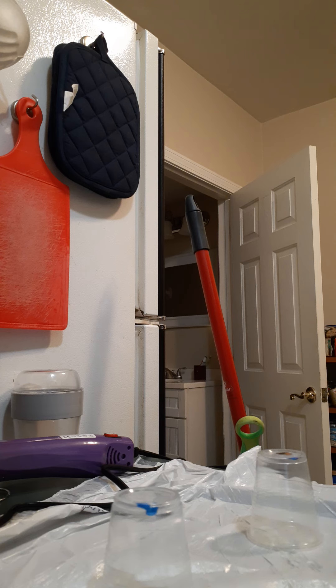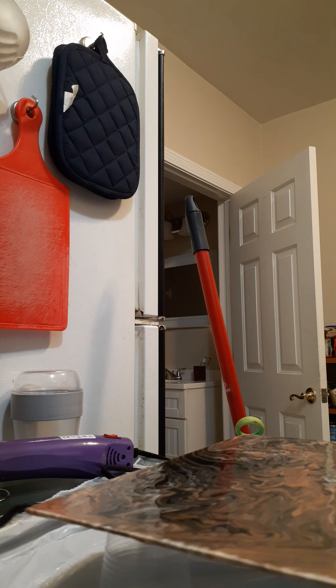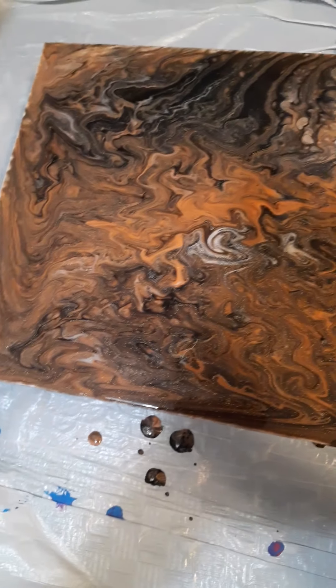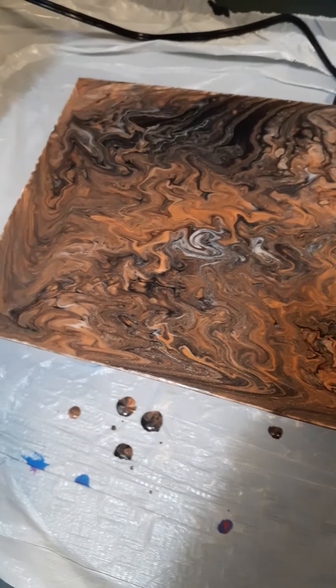This is really, really nice looking, guys. I don't know if you can see the glitter, the sparkles. I'm going to take the heat gun to it one more time.